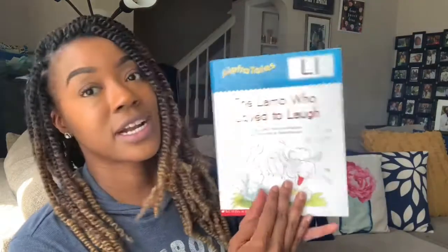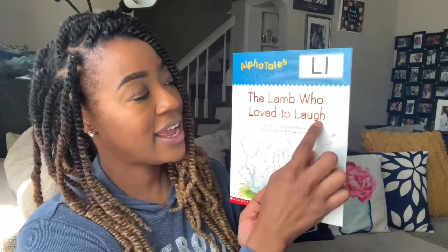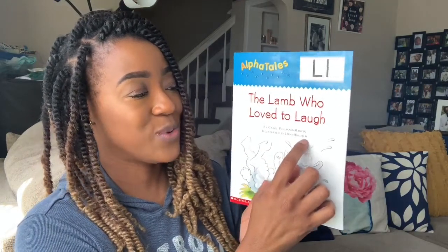The book we are going to be reading today is The Lamb Who Loved to Laugh. And after that, we always have to put our picture to match the letter L. So, let's get started with The Lamb Who Loved to Laugh by Carol Pugliano Martin, illustrated by Hans Wilhelm.